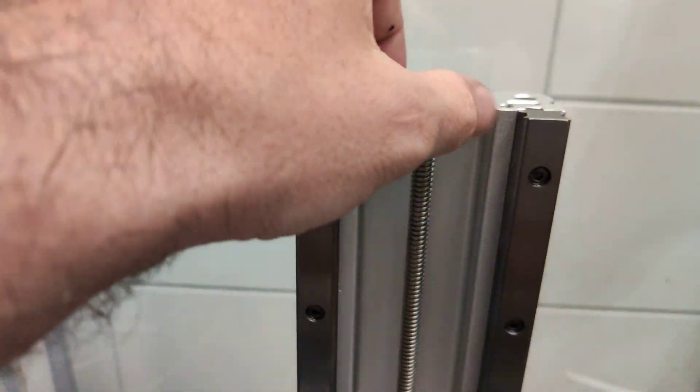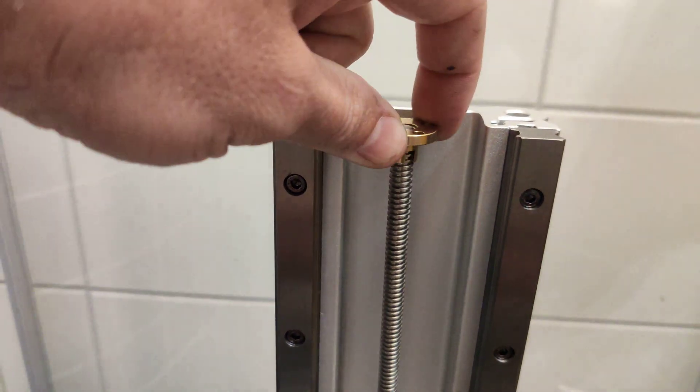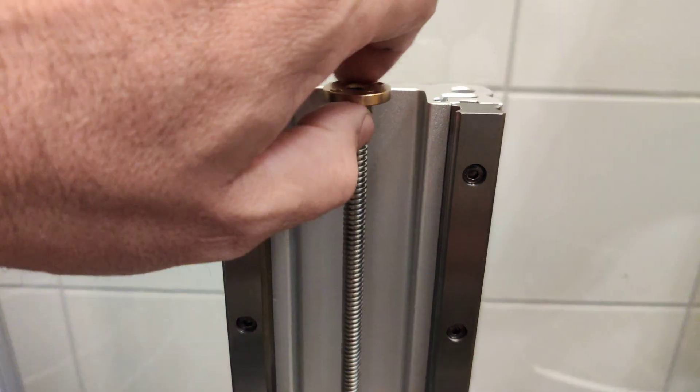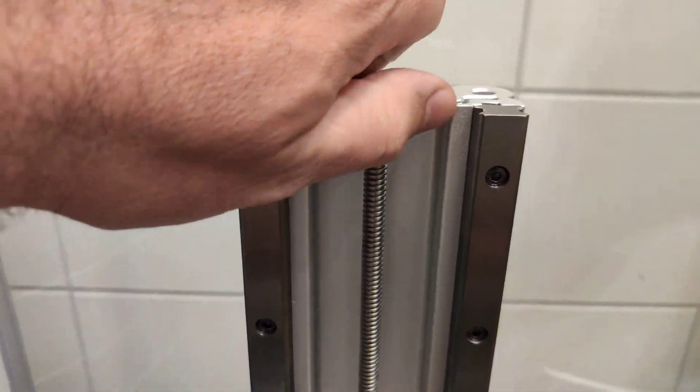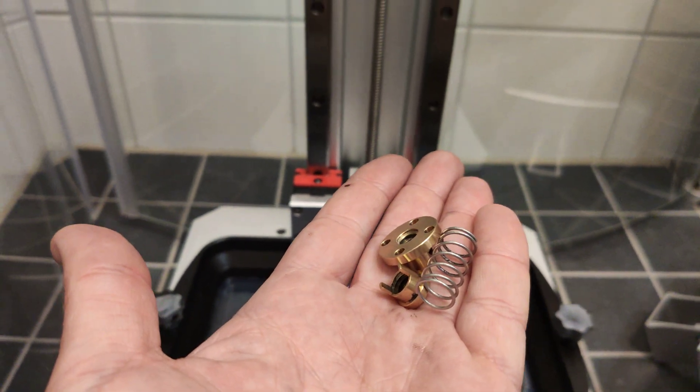So I'm going to order a new screw and see how it works. This is a simple fix, and I hope you like this video. Enjoy, subscribe and happy 3D printing!